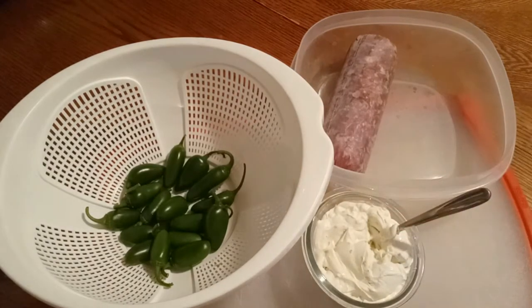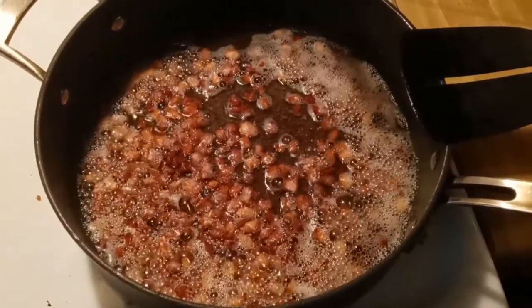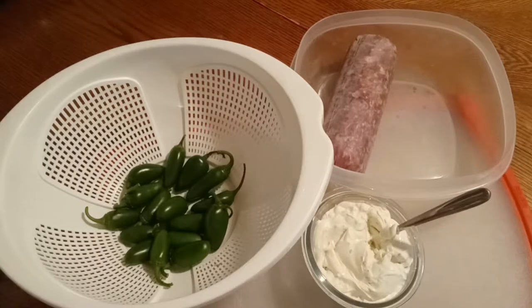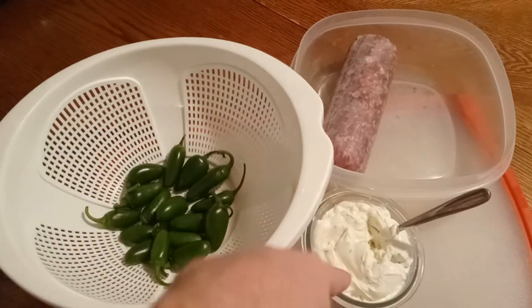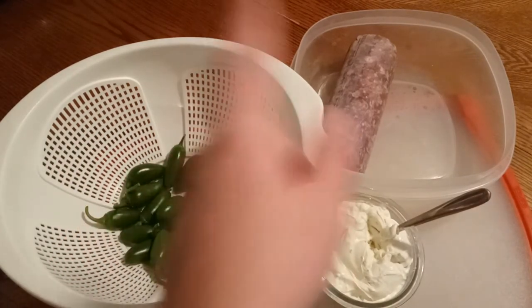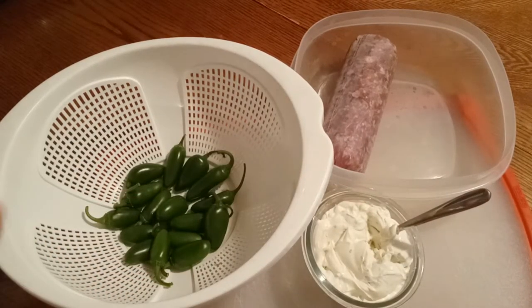I've got some bacon bits that are cooking on the stove right now — homemade bacon bits. What we're going to do is we're going to dress these up, take out the seeds, do all that good stuff. Then we're going to fill them with some bacon bits and chives, wrap them in hamburger, and throw them in the oven.